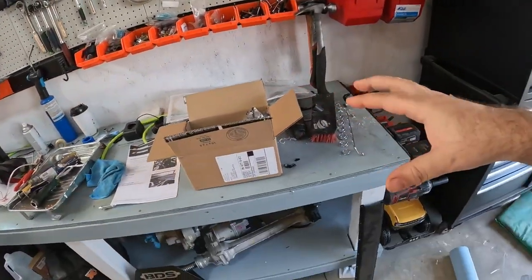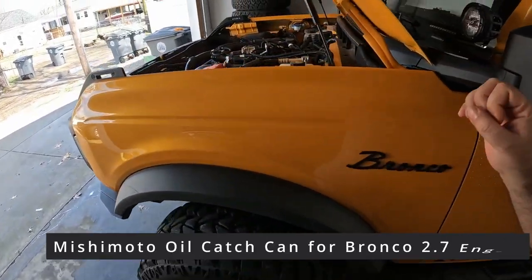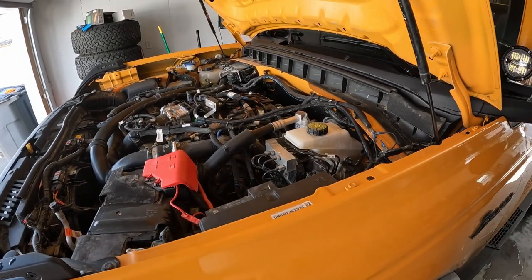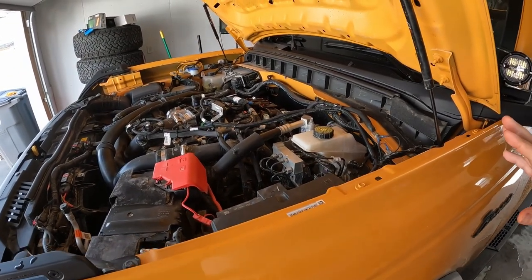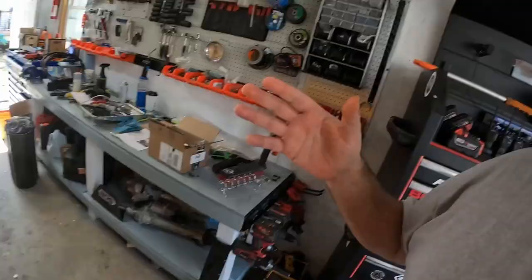And what that part is, is an oil catch can. Now this is the 2.7, so I do realize it's not as necessary as it would be with the 2.3, since it is port injected and direct injected so the valves shouldn't get too gummed up. But like I said, I'm going to go ahead and do it anyway.